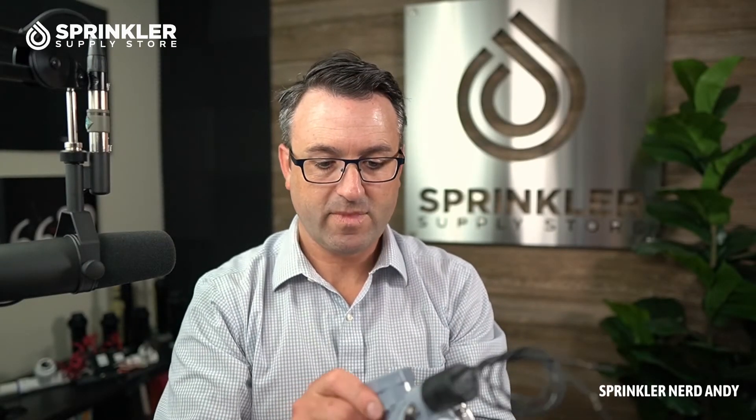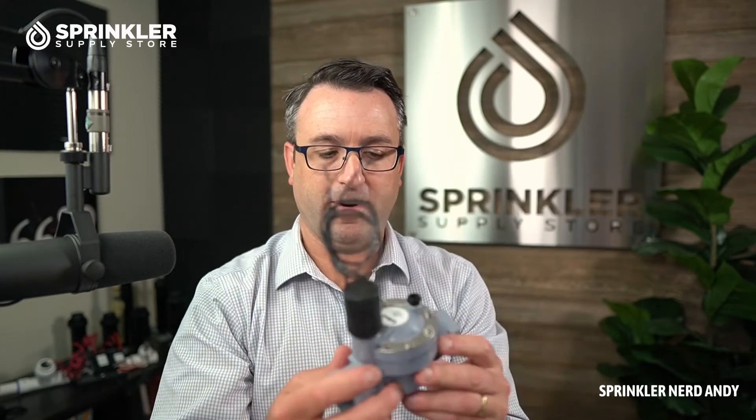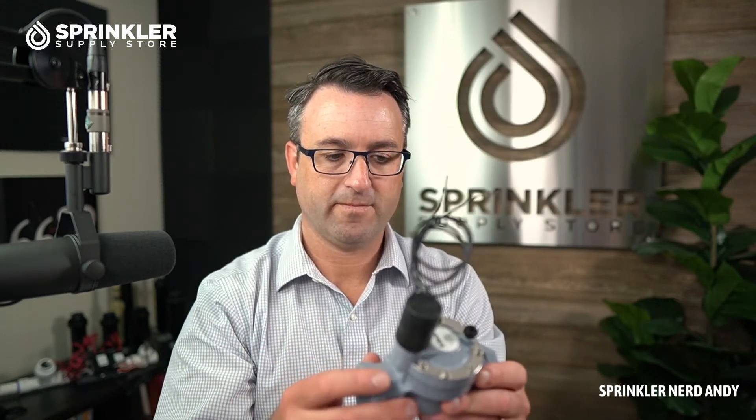This one is slip, so it's meant to either have the pipe glued directly in, or you can put some adapters on it. Depending on whether you're going to poly pipe, you might use a barb-by-glue adapter. This is the one-inch size.